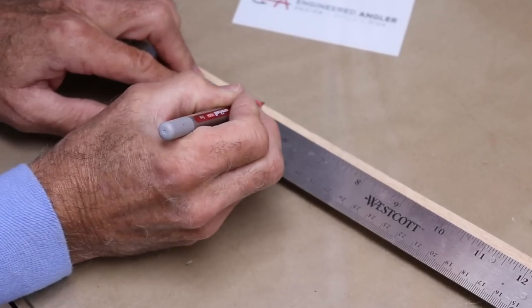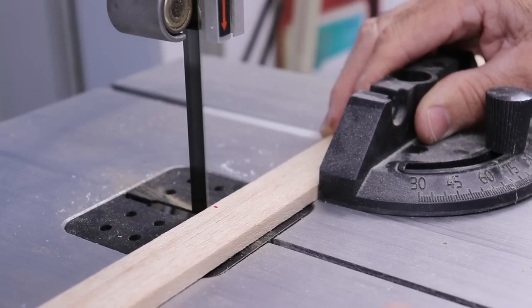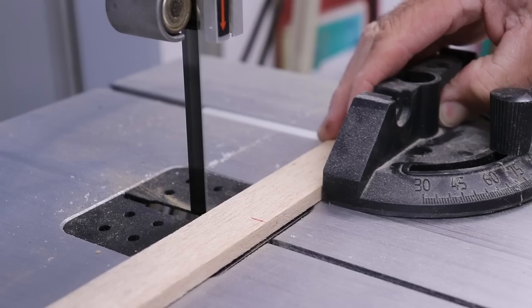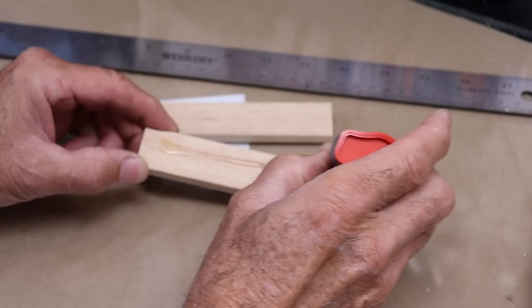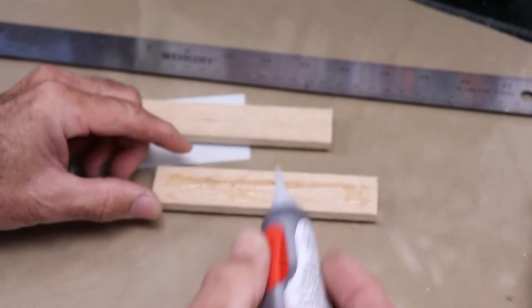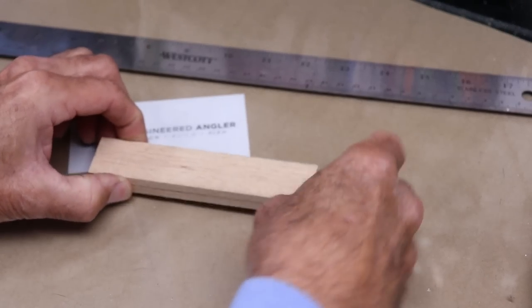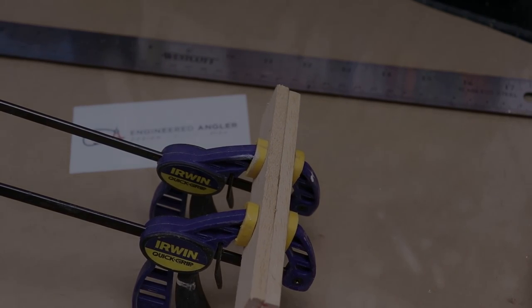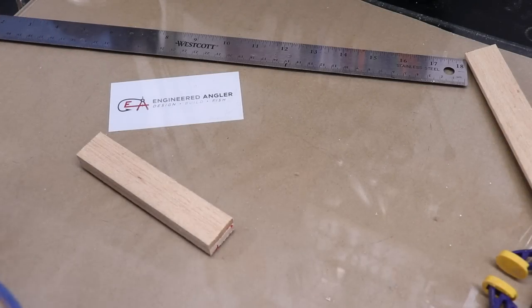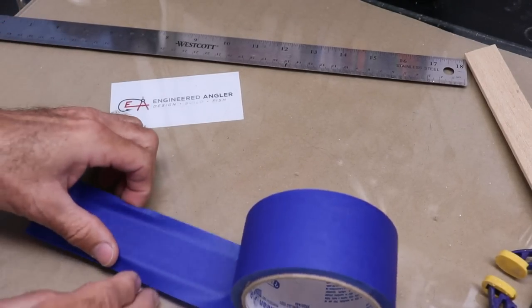This is quarter-inch by one-inch balsa stock, and I'm going to mark it off at five inches to give myself a little extra to work with. We'll go ahead and crazy-glue these two pieces together and give it a light clamping with these little mini clamps. I'm going to put some blue masking tape on it just to make it easier to draw the lure shape on and cut it out.